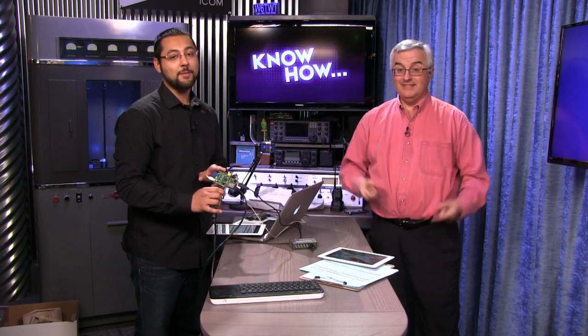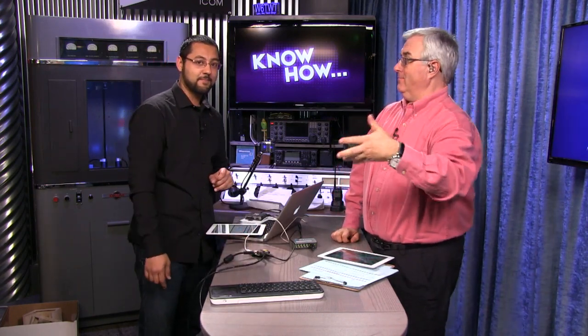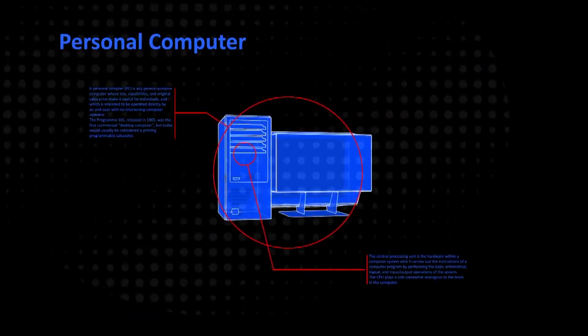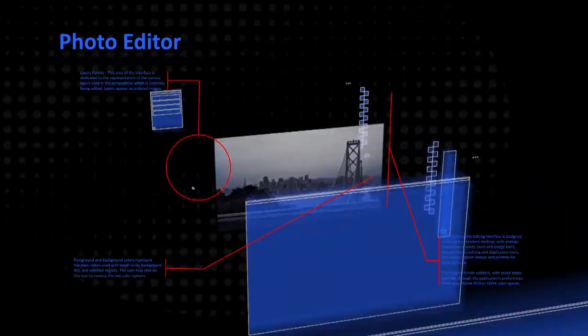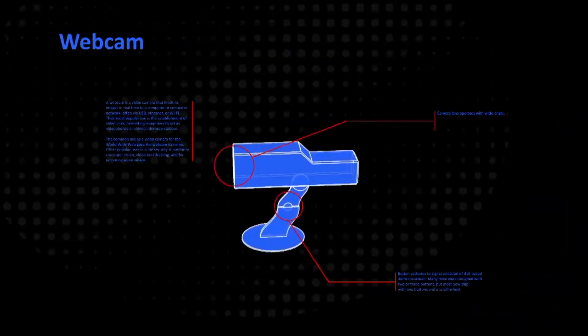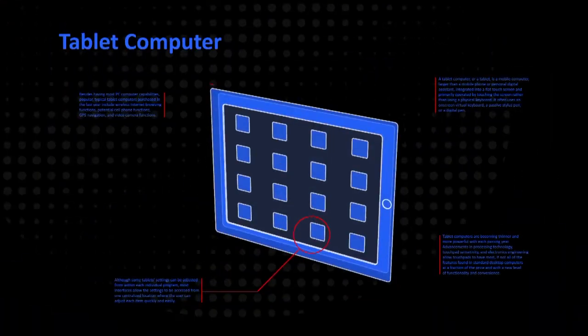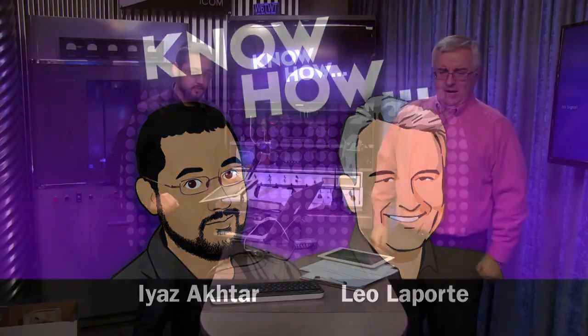We've finally got our Raspberry Pi computer. So today, we're going to show you how to make a Raspberry Pi Media Center. Welcome to Know How, the show where we show you how to do stuff.